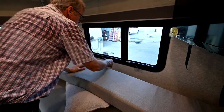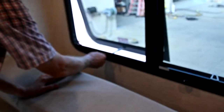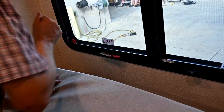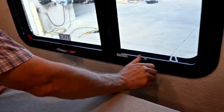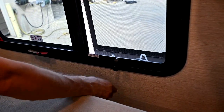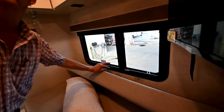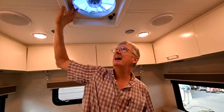This is an exit window — if you need to get out in a safety situation, that's how you push the window out. You can pull the screen out here. Other than that, we have jalousie-style windows that you can just turn and twist to open up and get ventilation. I have a vent fan here in the back.